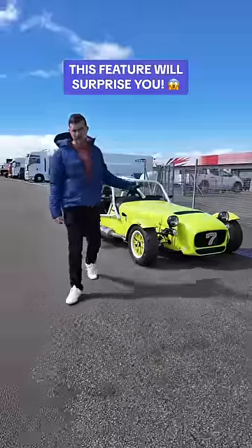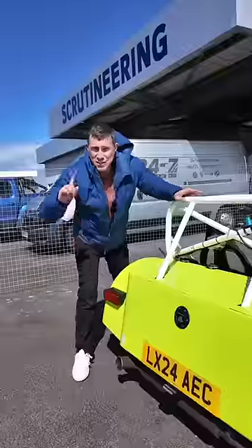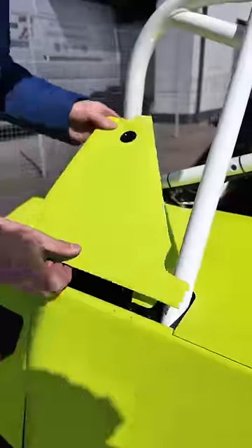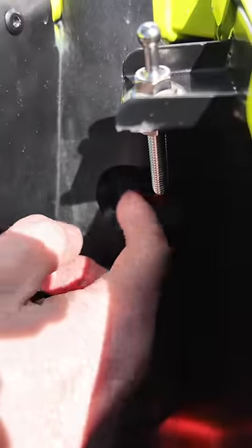There's something that's surprising about the Caterham 420 Cup. It's not that it's got adjustable suspension which you access by pressing this button, removing this cover, flipping off this flap and then twiddling this dial here.